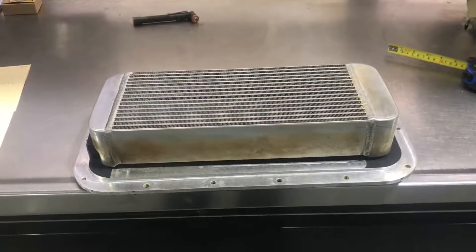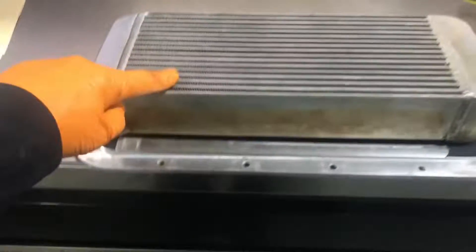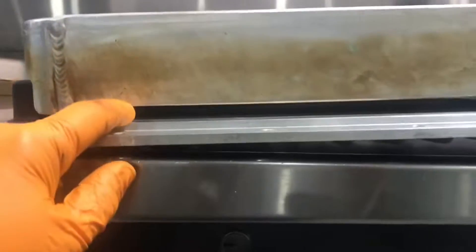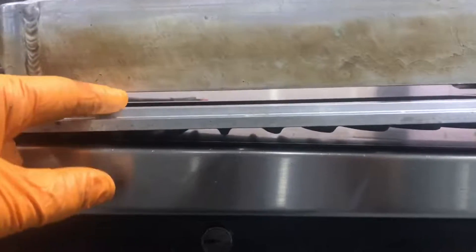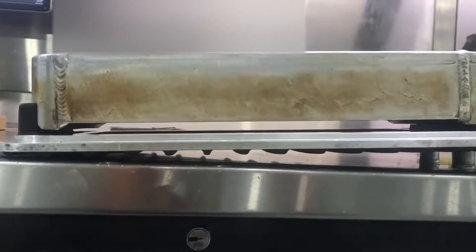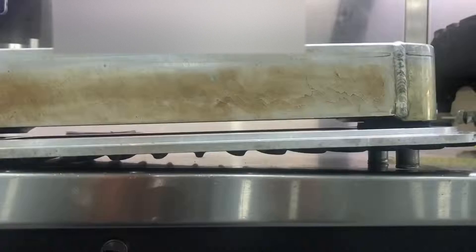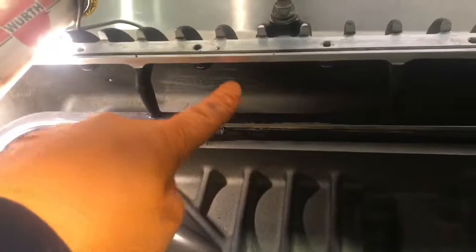Looking at the Magnuson's design: the hot air compressed by the supercharger rotor comes in here, goes through the intercooler, and then has to come out and pass into the runners through a gap that is only 3/8 of an inch thick — not a lot of room for air to flow into the runners and travel on to the cylinder heads. After passing through the intercooler it goes up towards the lid, then travels down quite a distance before reaching the cylinder heads.